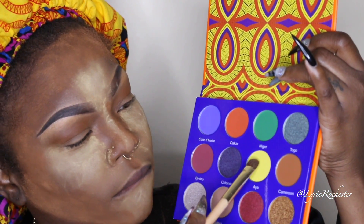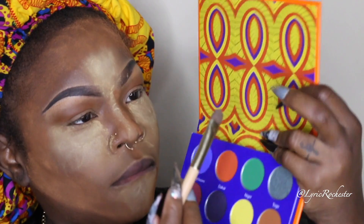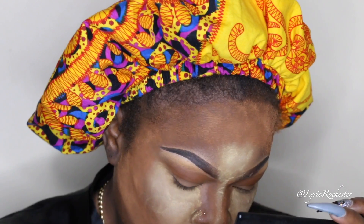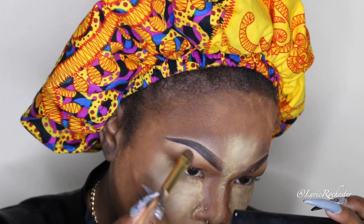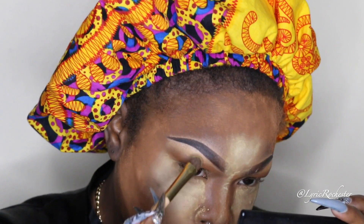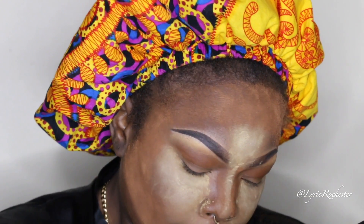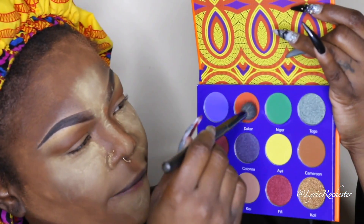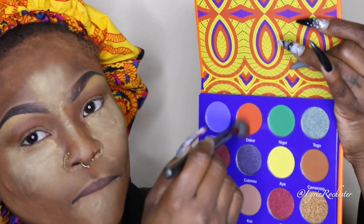I'm putting this color first in my crease and a little bit under my brow bone. Then I'll be using a yellow for my brow bone highlight — I have not used a yellow brow bone highlight in a very long time. I love the look of a yellow brow bone highlight. It's a stark yellow, but I love oranges and yellows and it just adds to the look.